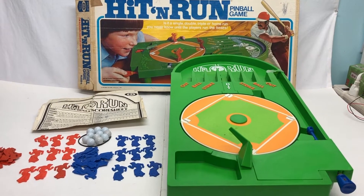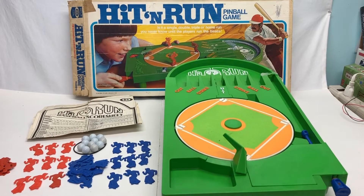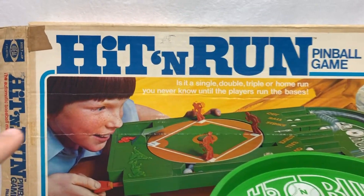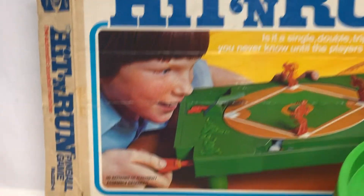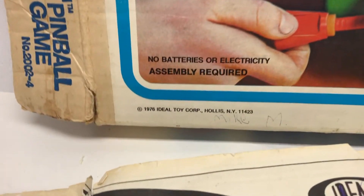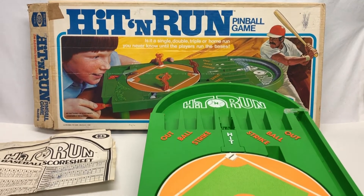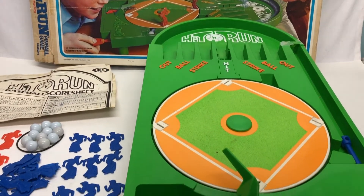This is going to be a quick review, demonstration, and possibly repair of the Hit-and-Run pinball game. It is by Ideal. It is from 1976, and it is more or less working. I will point out some issues, but it's kind of an interesting game.